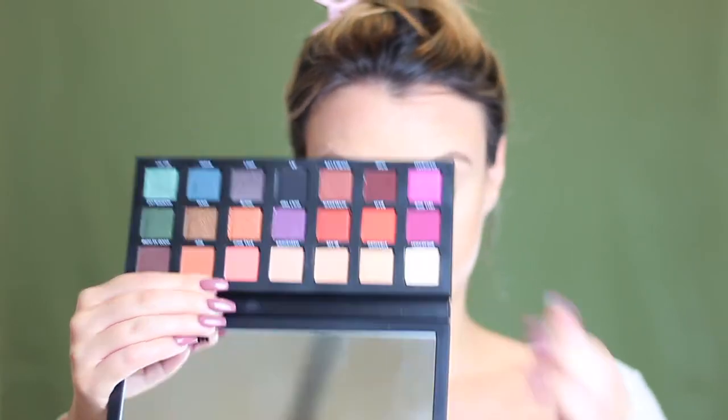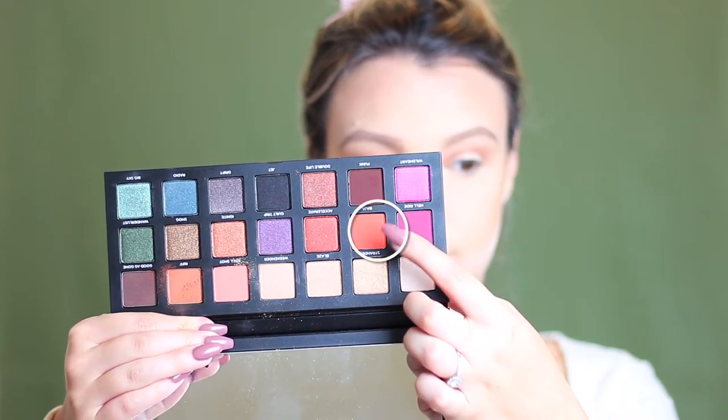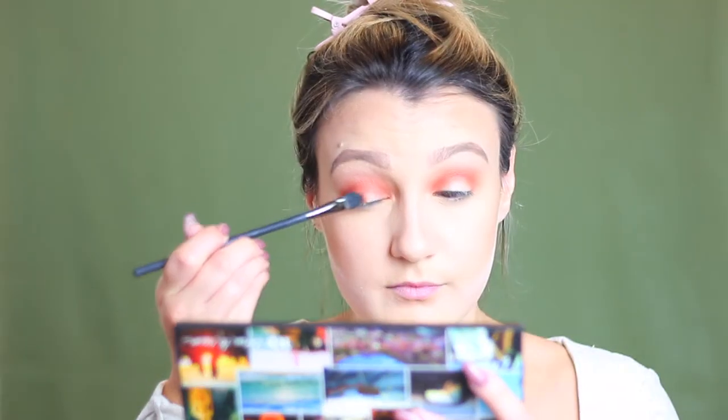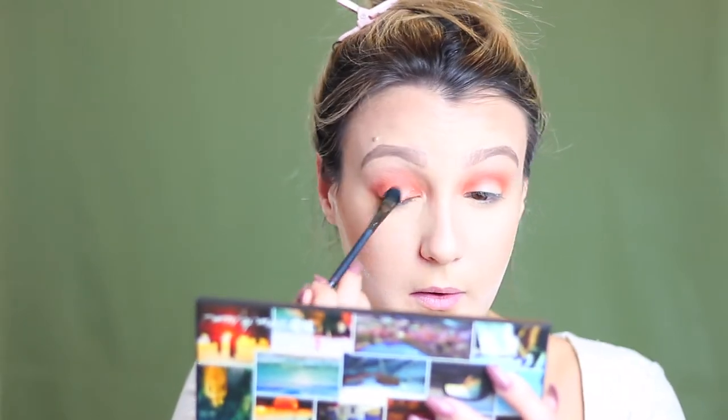For our eyeshadow today I'm going into the Urban Decay Born to Run palette and I'm taking this neutral taupey transition shade and just applying this in my crease with an It Cosmetics blending brush. Now I'm taking a more peachy toned transition shade and focusing this a little lower in the crease using windshield wiper motions, building this color up until I get the darkness and pigmentation that I want. Taking this pumpkin orange shade I'm continuing to build the crease. Going into this beautiful coppery sparkly orange color I'm popping that directly onto the lid — this shade is so pigmented and sparkly, definitely one of my favorites in the palette, and I'm just blending that into the crease.